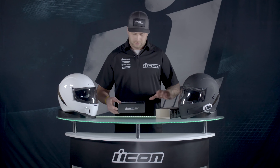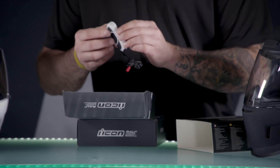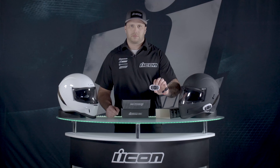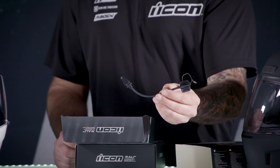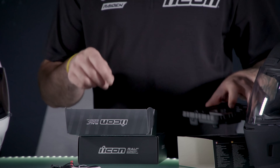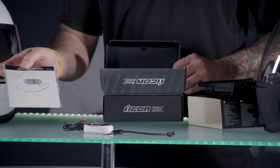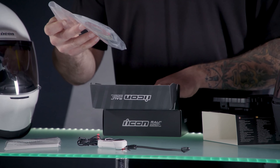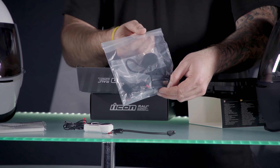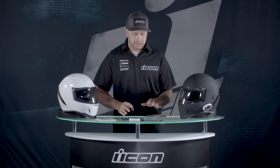Let's take this thing out and see what we've got. Right on top we have the guts of the communicator itself. We have a boom mic. Underneath the tray we've got a quick start guide with other manuals. Then we've got the bag with the speakers, charging cord, and all the other wired mic and everything else you need to get this thing on your helmet. We're going to figure out what we want to use to get this onto our helmets.